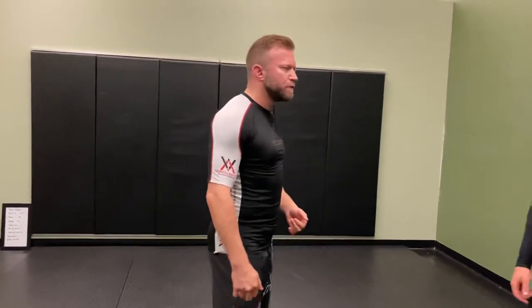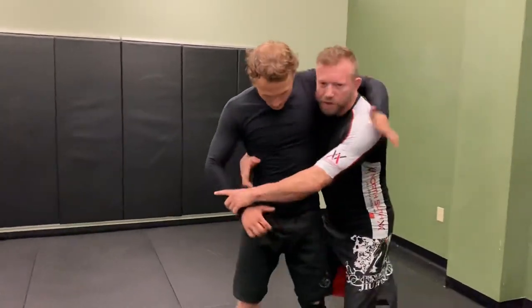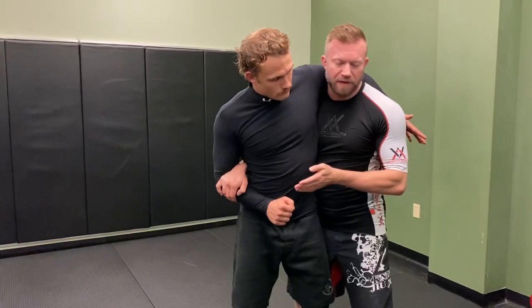We're looking at kind of a far side body ride, or a far side two-on-one control is what I usually refer to it as. This can happen a variety of different ways. Basically what I'm trying to establish is this control here — this is what I'm trying to get to with my head, preferably in the back, but in the front is perfectly fine too.